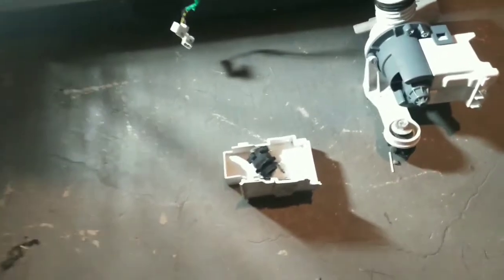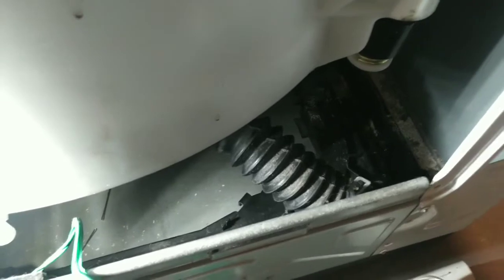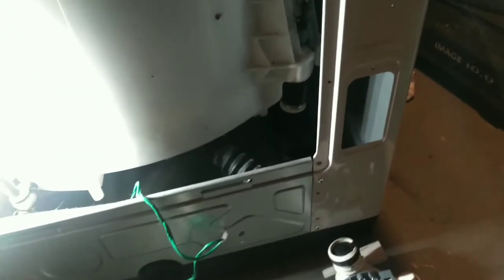Alright, so here we are. Got the new pump ready to go. There's a little tray of parts I'm going to throw back in there. The installation is pretty much a reversal of the disassembly.